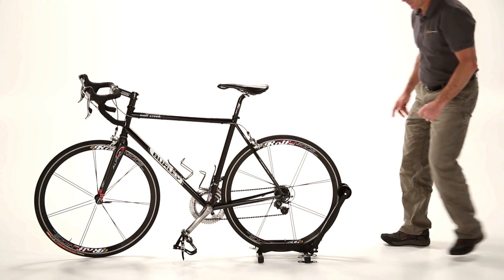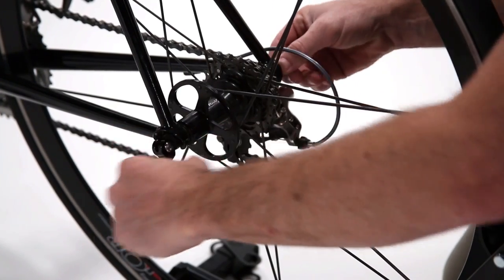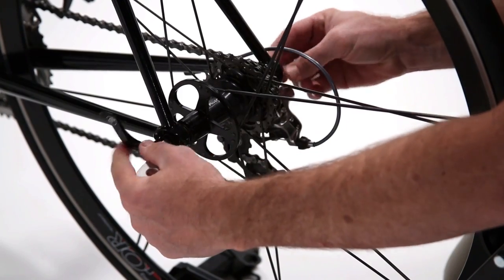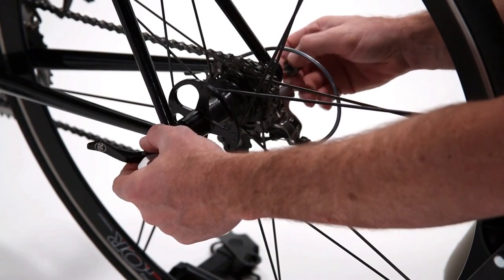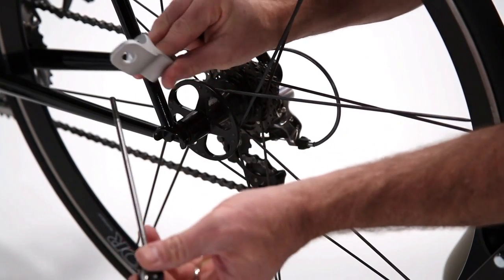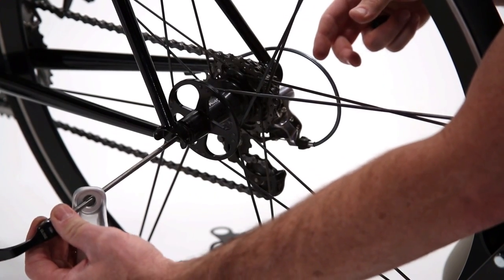To install the standard forged hitch, start by removing the rear quick-release skewer from the bicycle. Then slide the hitch onto the skewer with the attachment point facing outwards, then simply reinstall the quick-release.